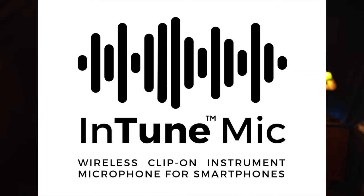I've been searching for a solution to this problem for a long time. I couldn't find it because it didn't exist until now. It's my new product — it's called the Intune Mic. It's the world's first clip-on instrument microphone for smartphones. Finally, a way to harness the power of your smartphone to get your pipes in tune quickly, easily, and independently.